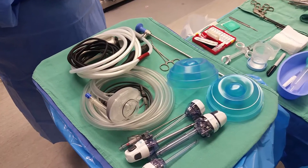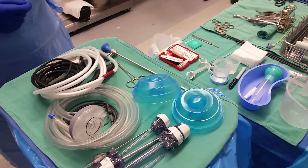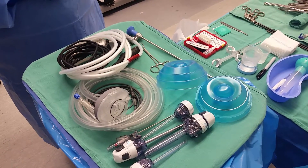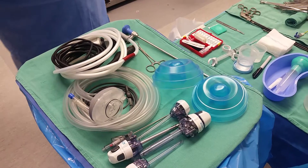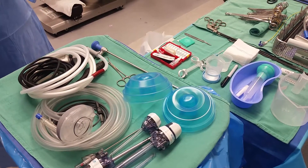Hello, this is your basic setup for an intraoperative cholangiogram with a laparoscopic cholecystectomy. Remember, your setup doesn't necessarily have to look like this. Your main key is to make sure it's sterile, but this is a setup that works for me.